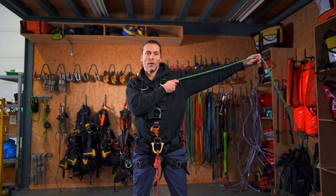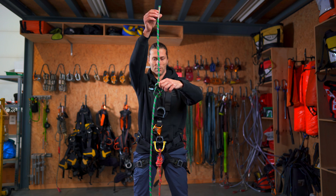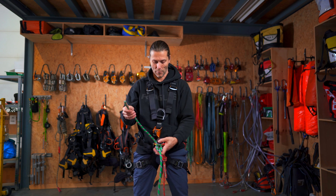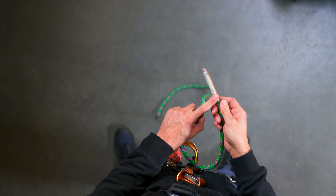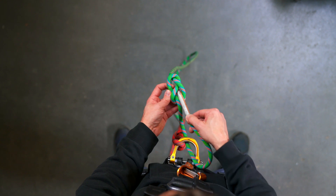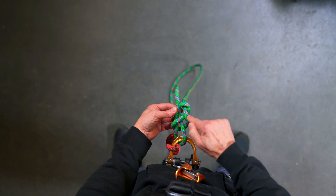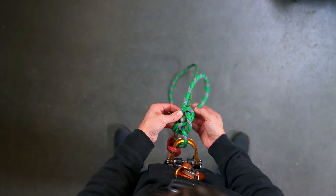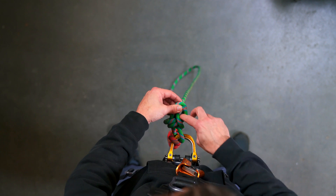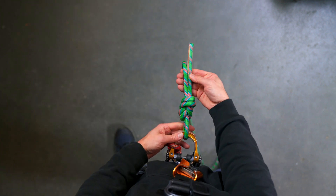Now let's do that again. I find about arm's length of rope and tie a figure of eight, like so. I thread it through the D-ring of my harness and then use the loose tail to tie it back through the knot. I go back in, move it a little bit closer to the harness, and then follow this piece of rope back through the knot — that's one. I keep following it underneath, underneath and back through the knot here.